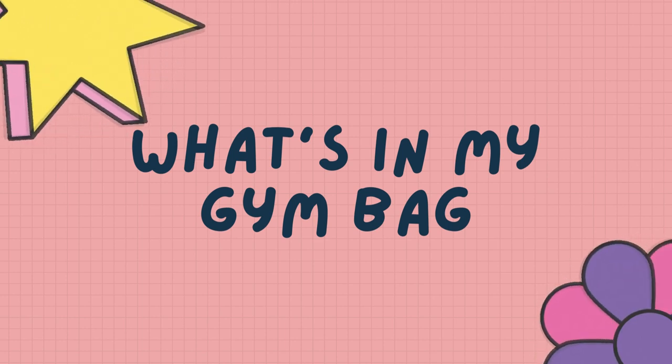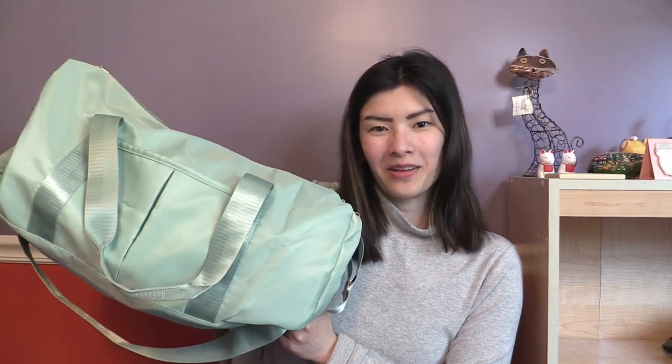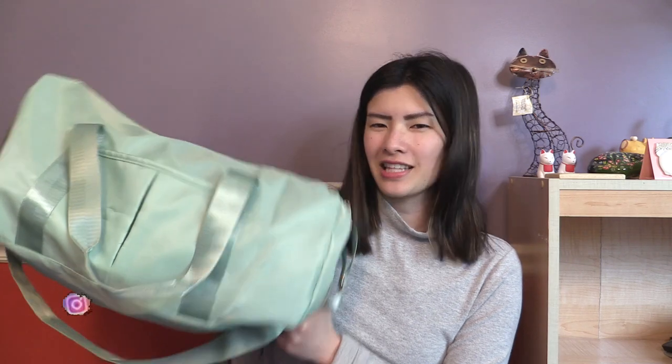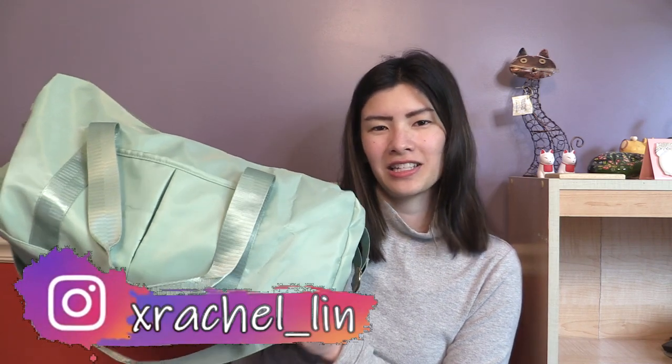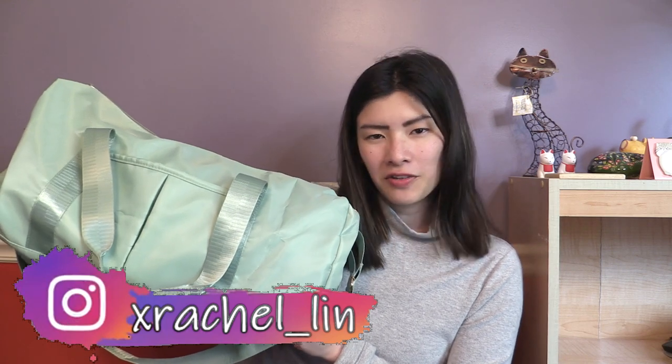For all of the products I'm using, I will link them down below if you wanted to also check them out. So here is my gym bag for the climbing gym. It is this sort of duffel-y bag in this blue-green, seafoam green color, if you will.